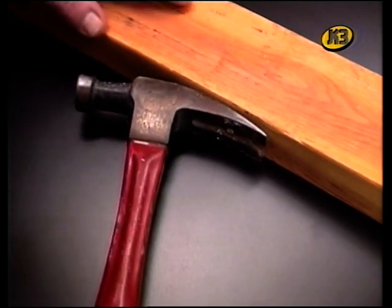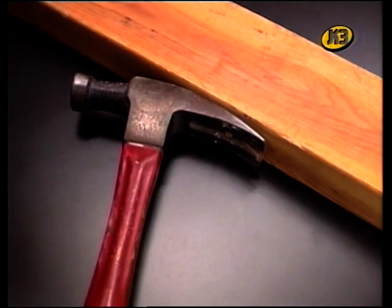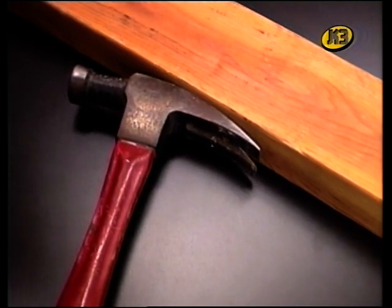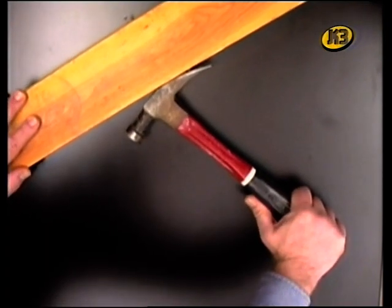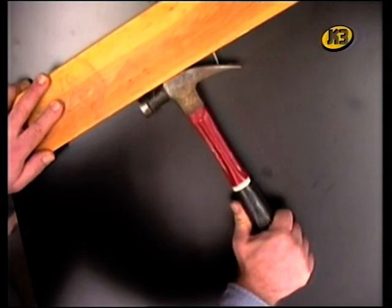Hi ha palanques de totes mides i formes. Un martell pot ser una palanca. L'extrem corbat es pot fer servir per treure un clau d'una fusta. Creieu que ho podríeu fer sense fer servir una màquina simple? Us costaria molt més. Aquí la fusta fa de suport del martell: la fusta és el fulcre. Apliquem força en un extrem del martell i el clau surt per l'altre.